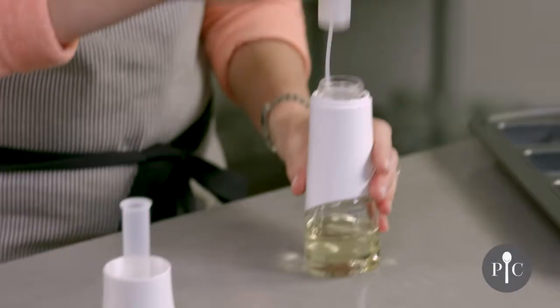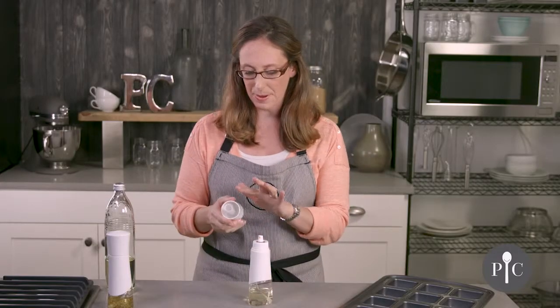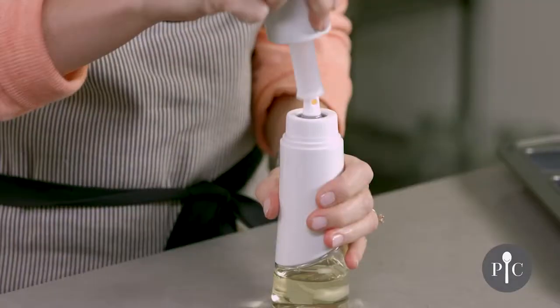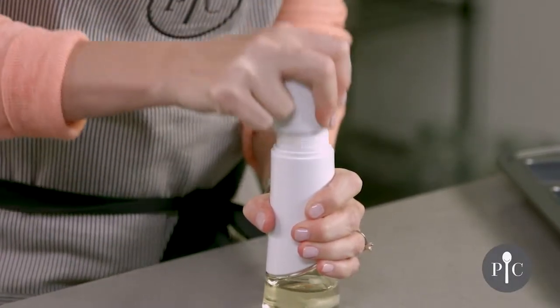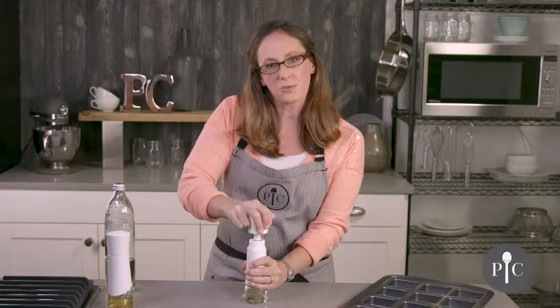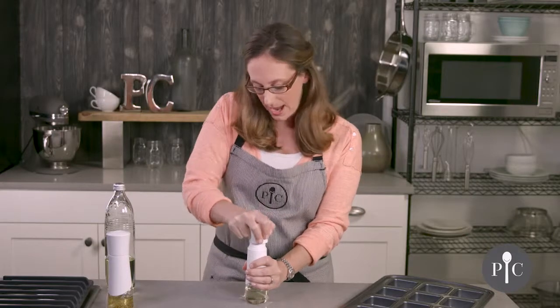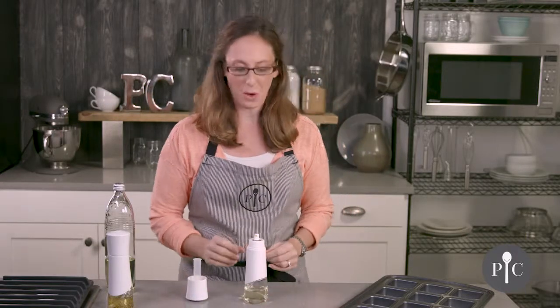Let's go ahead and put this on. We also have the cap and the pumping tube, so we're going to pump about 10 to 15 times until there's a strong resistance felt. Now if the bottle is more full it may take less pumps, and if the oil is close to the bottom it may require more pumps.